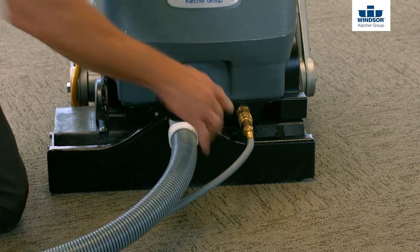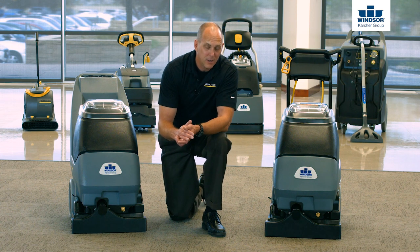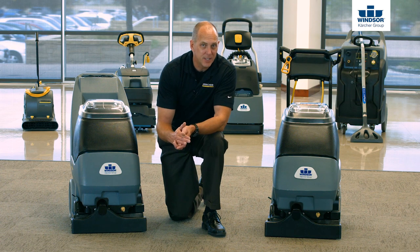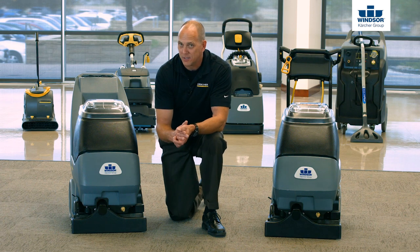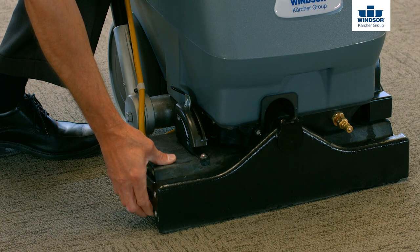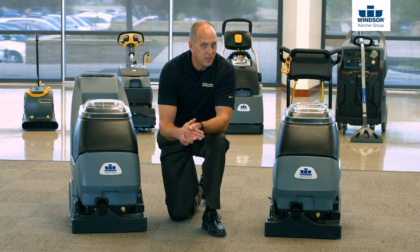Now I'd also like to point out when it comes to the vac shoe itself, it's important to make sure you're choosing the unit where the vac shoe and the brush operate independently. The reason why is because there's not even floor anywhere, so if we have a rigid vac shoe, you'll probably catch the highs but you're gonna miss the lows, which will lead to streaking down the road because of inconsistent dry times. Easiest way to figure that out? Simply grab the vac shoe, pull up on one side, see if it's spring-loaded. Try that before you actually buy an extractor, because if the vac shoe and the brush don't operate independently, you're not gonna get the results that you're hoping to achieve.